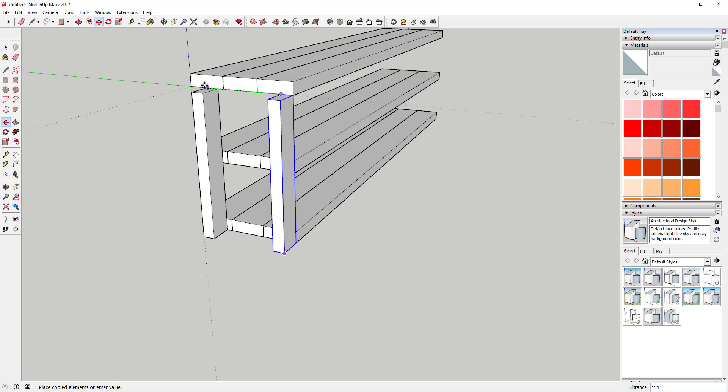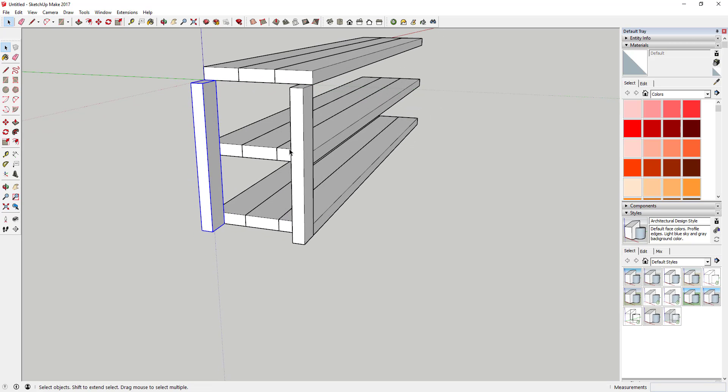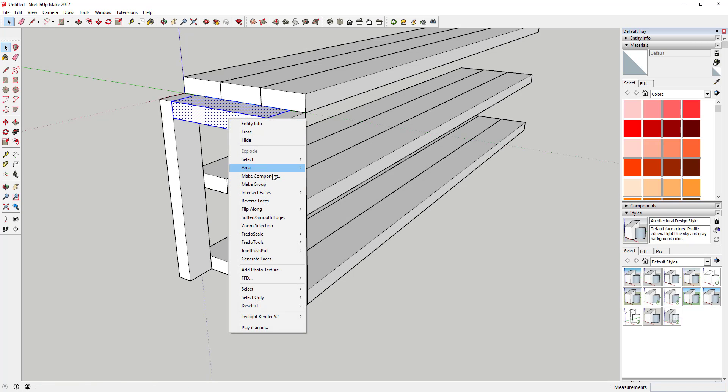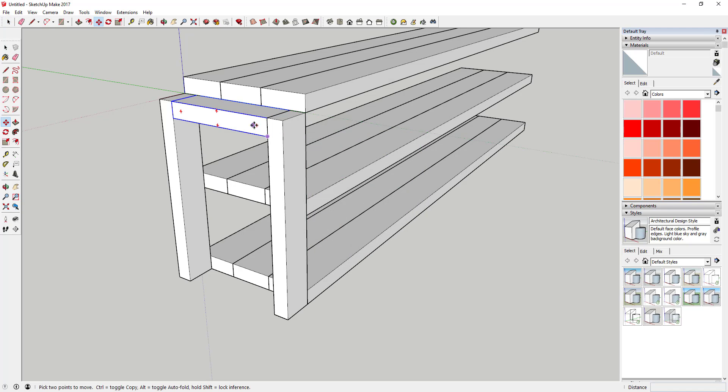We'll probably have to extend the top piece, but that's okay. Make a copy of that support that goes over this front corner. We'll move it across in a minute, but first we're going to finish this piece out. We'll have another two by four on the top here, so type in four, comma, two and extrude that across the top just like this. Triple-click to select everything.